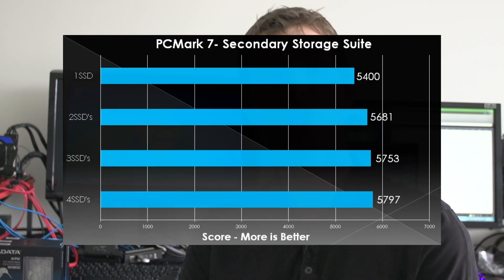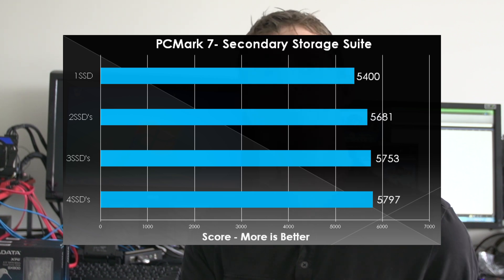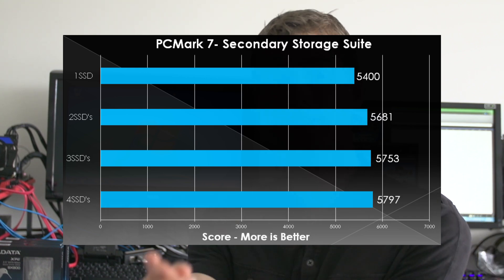We wanted to see where the differences in performance really start disappearing, so to speak. We ran PCMark Vantage's storage subsystem test, and it becomes quite clear very quickly that just because you double the theoretical performance of one aspect of your system doesn't mean you're necessarily going to double real-world performance. That small performance difference continues to diminish as we add more drives, adhering to the law of diminishing returns, just like adding more channels to memory or more GPUs to an SLI or Crossfire config.